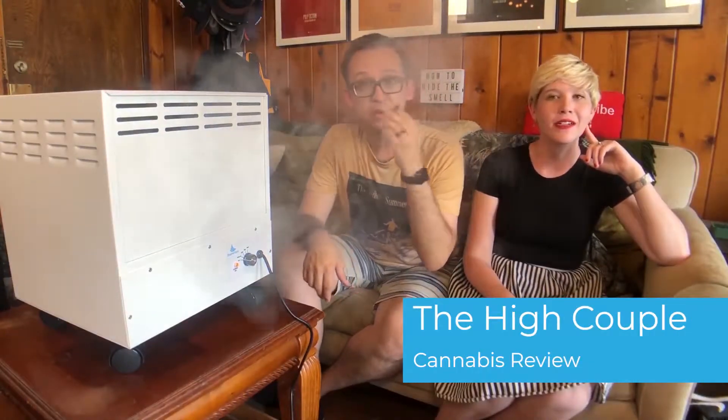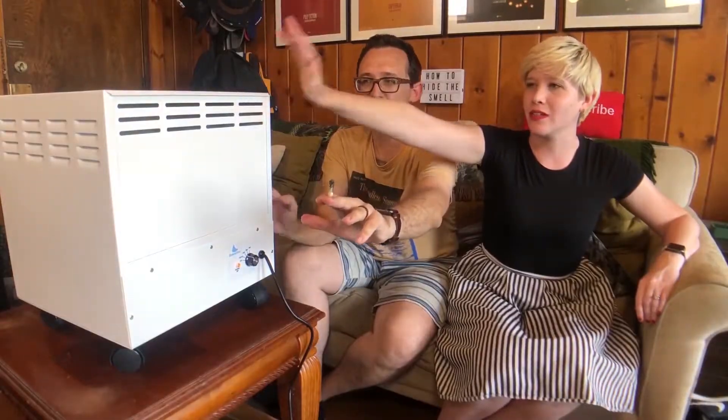We're going to be talking about something that I think every single actual consumer needs in their household. So we're going to do a little smoke test here. This is without it on. As you can see, we've got a big ol' cloud of smoke here. And then we turn this on and it's pulling everything into there.